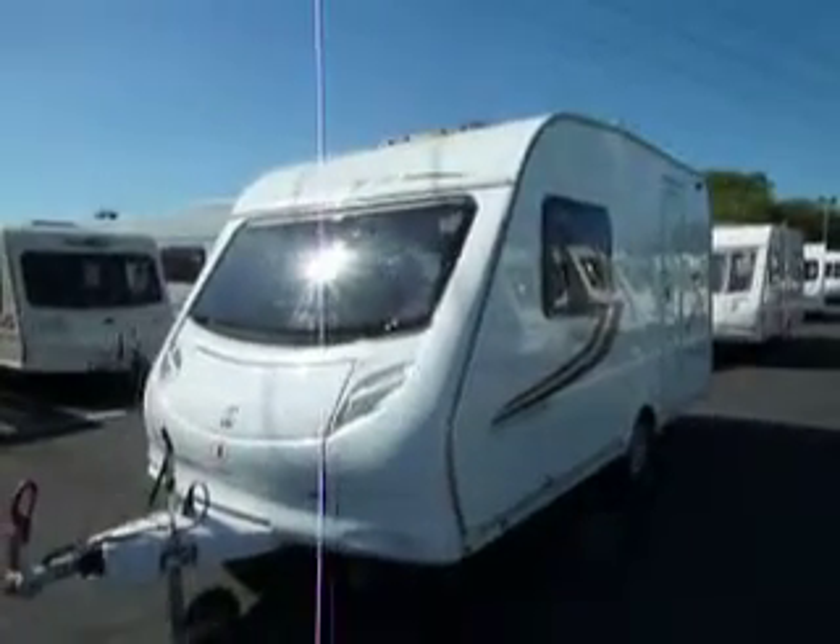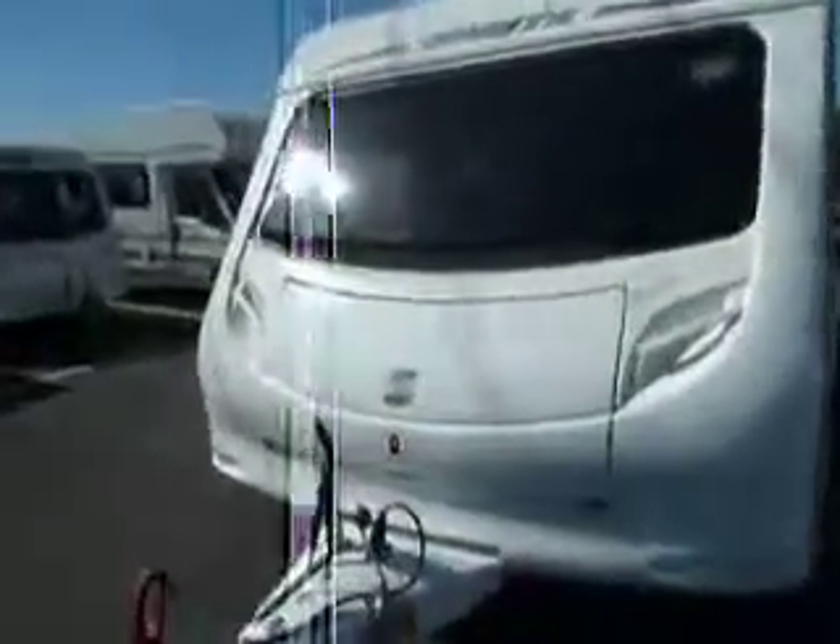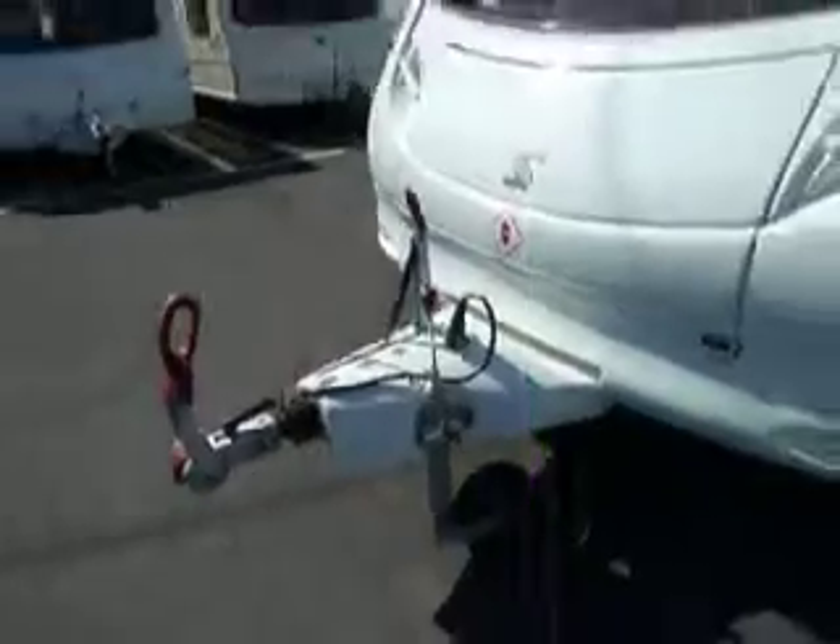Hello and welcome to Style Up Leisure. In front of us we have a 2010 Sprite Alpine II. Towards the front of the caravan you've got a large locker area to store your gas bottles, and the caravan has been built on an alko chassis and has the alko stabiliser.